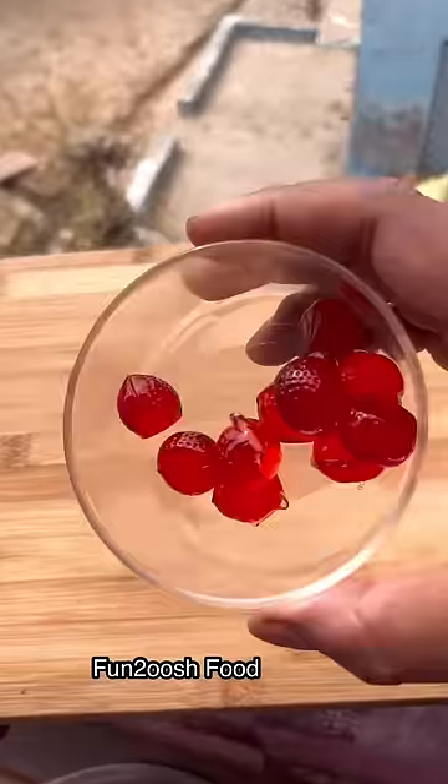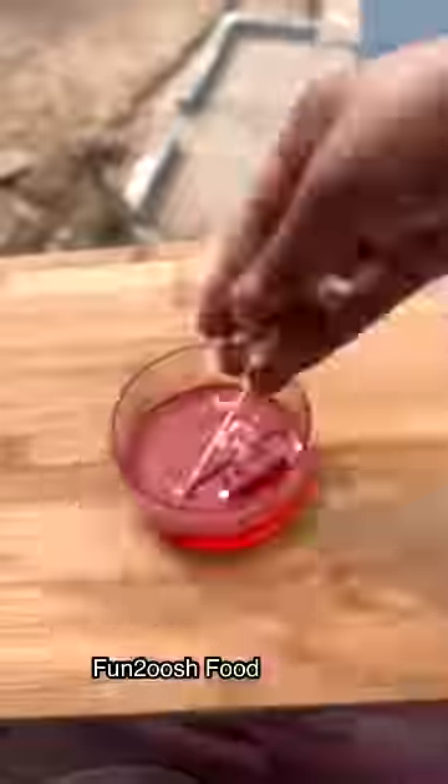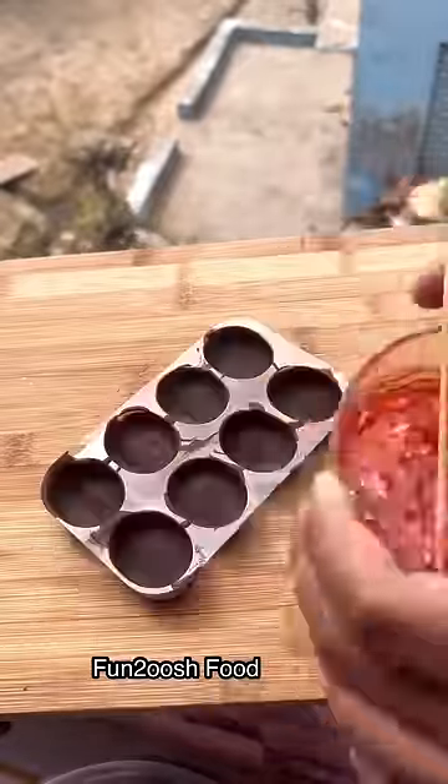I have a layer of dark chocolate — just a layer, don't fill it. Then I have just jelly, strawberry.